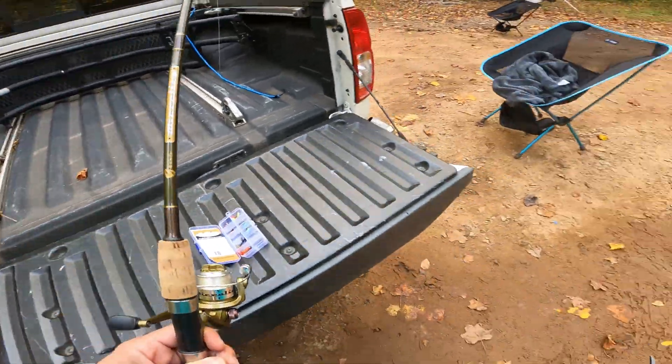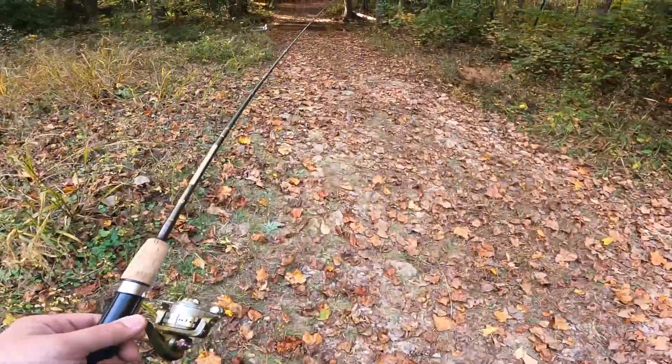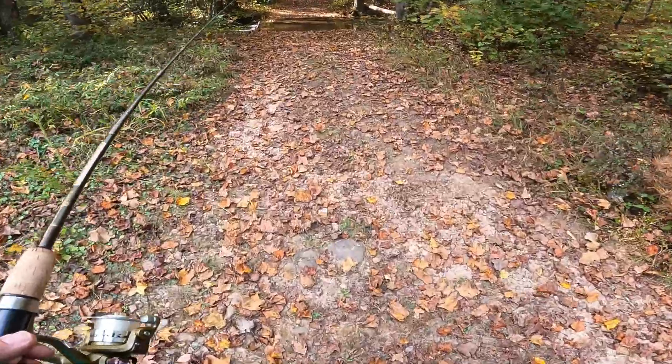That's what I've got tied on. I'm not sure if this is Jones Creek. I'm just going to throw this around this little creek and see if there's anything wanting to bite.